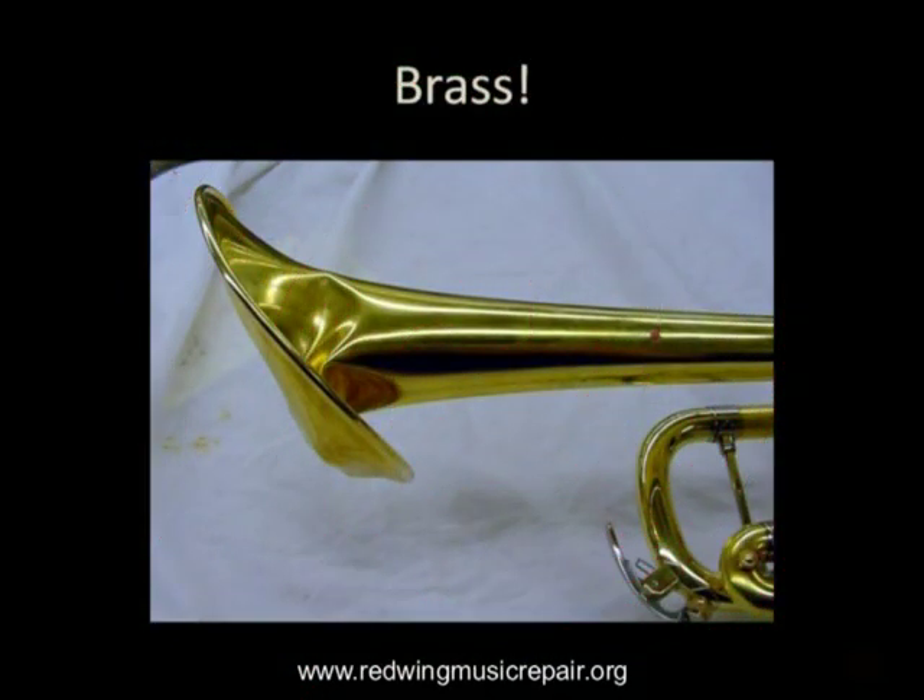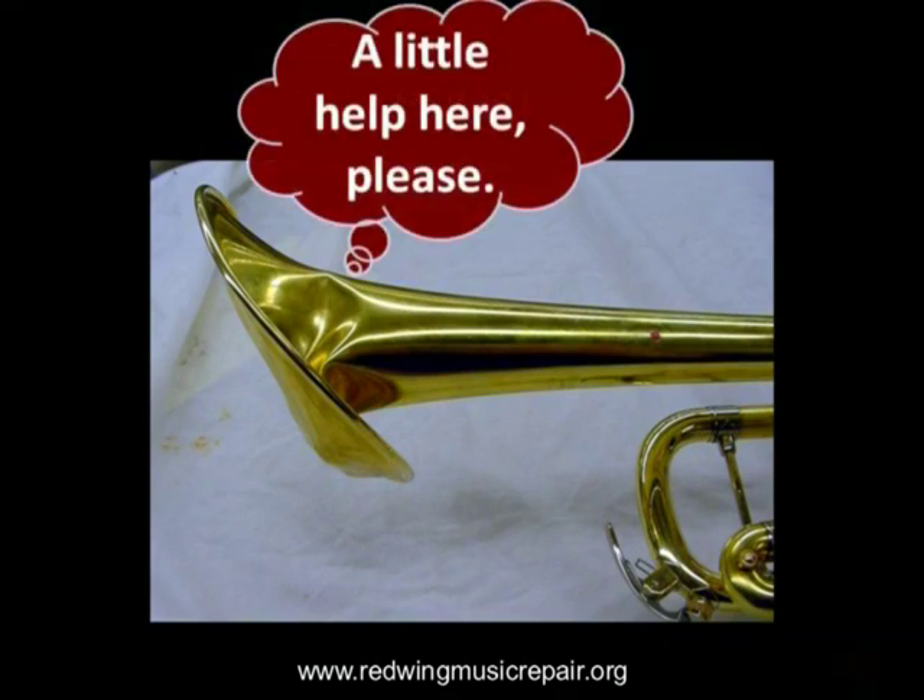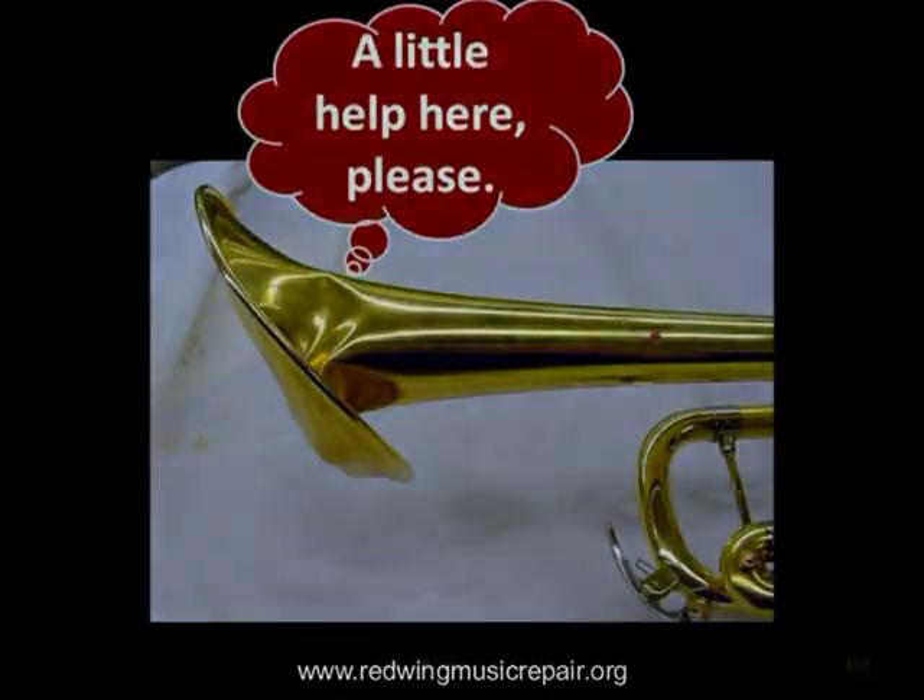With brass winds, the problems may not always be as subtle as those on woodwinds, but they are significant nonetheless. Stuck mouthpieces are a very common problem that most repair shops will pull for free or for nominal cost.